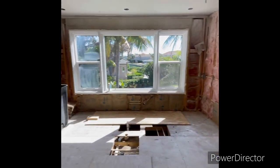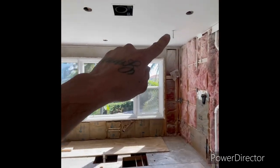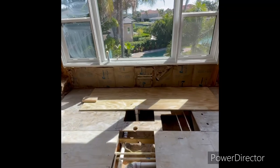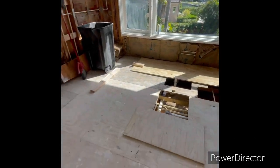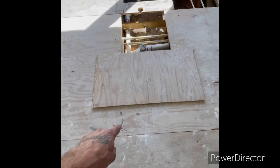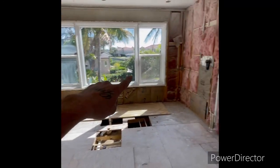Look how big this master shower is — from wall to wall, two shower heads, rainfall shower heads. They're going to be putting in a tub right at the edge of that window there, and the edge of the shower is right here, kind of where that wood is. So all that will be one big shower.